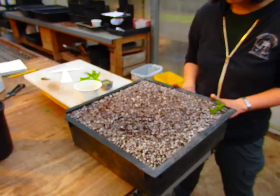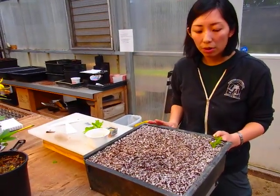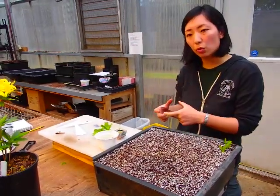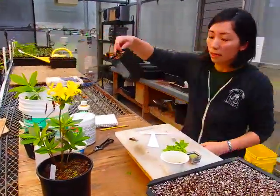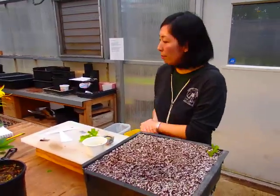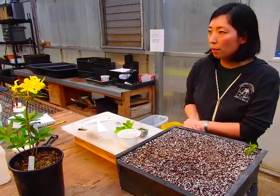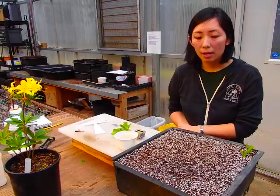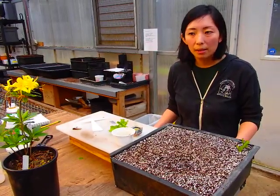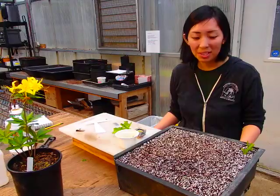Once you finish sticking, the whole flat gets watered in and placed under the mist on a heated bench. The cuttings will start rooting in about six to eight weeks. Once that happens, they get moved into a band pot — similar to this one — then grown on until they're ready to be moved up to a gallon pot. We produce about 15,000 to 20,000 cuttings a year. Not everything has 100% rootability, so final product numbers are less than that. Cutting season is beginning and I'm very excited — hopefully we have a good season. Thanks for watching.